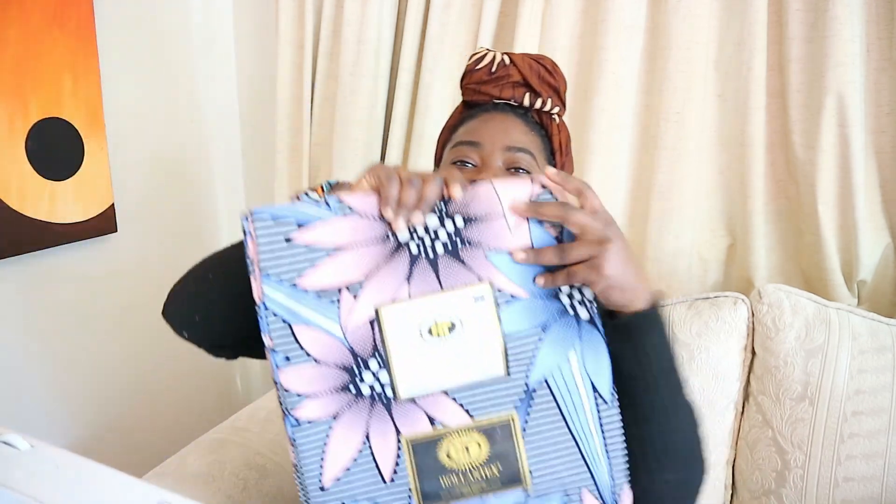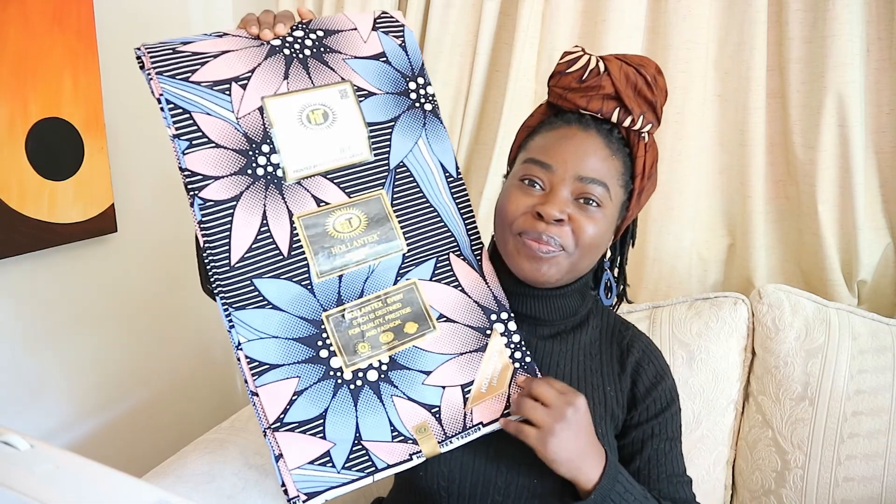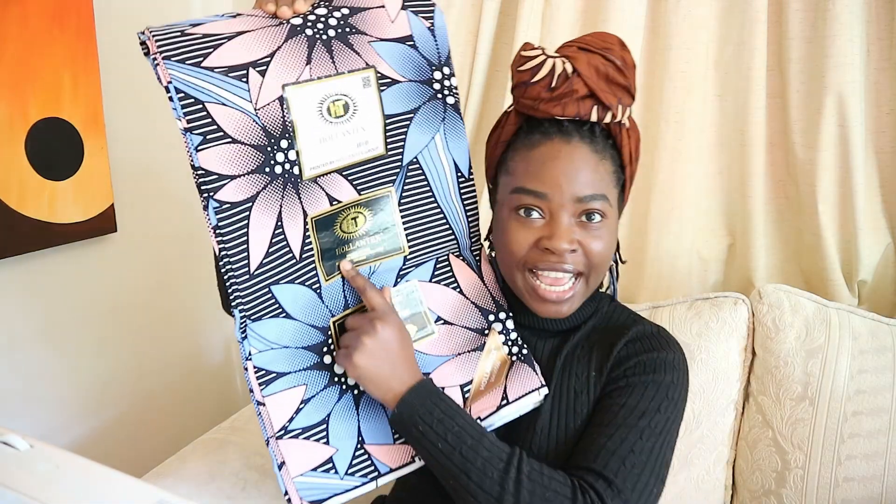The fabric I'm going to be using today for my tiered skirt is this beautiful floral Ankara from Holland Tex. I featured this in my Ankara haul video back in March and I'm excited to finally use it now — do check out that video. I'm also going to be making a matching top for it, but not in this video — in another video, so stay tuned for that. It's going to be a beautiful top. I'm ready for summer, but it's cold right here in Johannesburg, so I'll just wait.